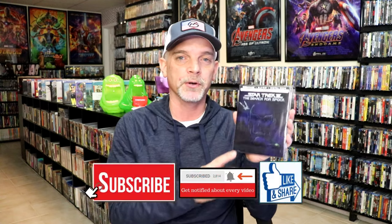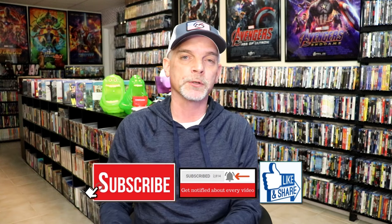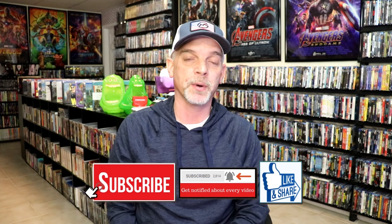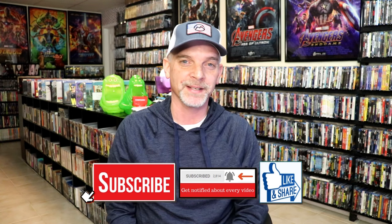Overall I think this is a pretty nice looking steelbook. They've released this one for the 40th anniversary of Star Trek III. I would really love to see them do all of the Star Trek films with this kind of treatment — with the embossing, the slip, everything. Please leave a comment below and let me know what you think about this steelbook unwrapping and your thoughts on Star Trek III: The Search for Spock. I really do enjoy reading your comments. Thanks for watching, and we will see you next time.